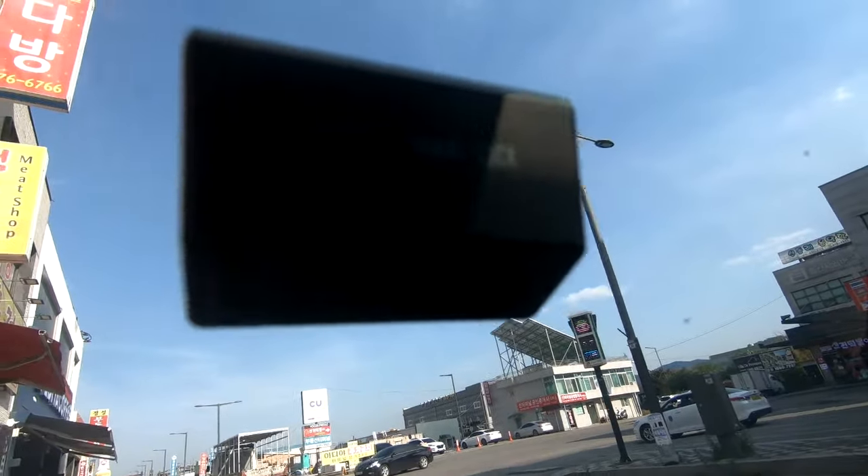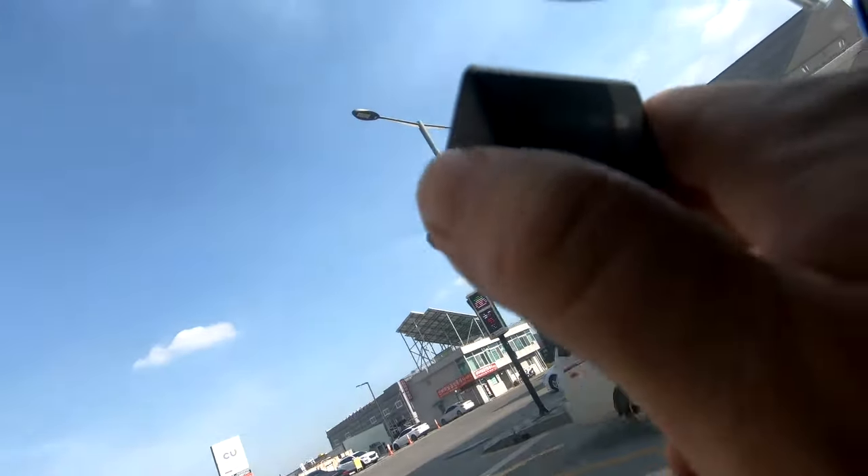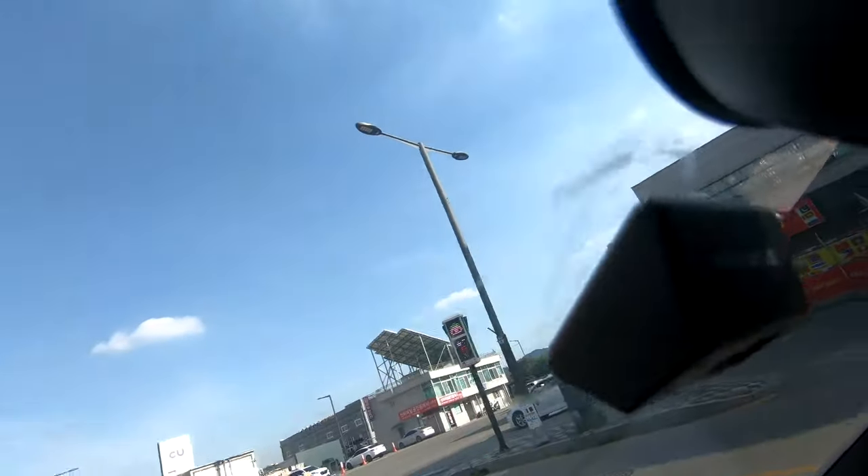Hey guys, here's a really simple and easy tip on how to remove your dash cam from those really stubborn 3M adhesives on your windshield. They can be a pain to take off.